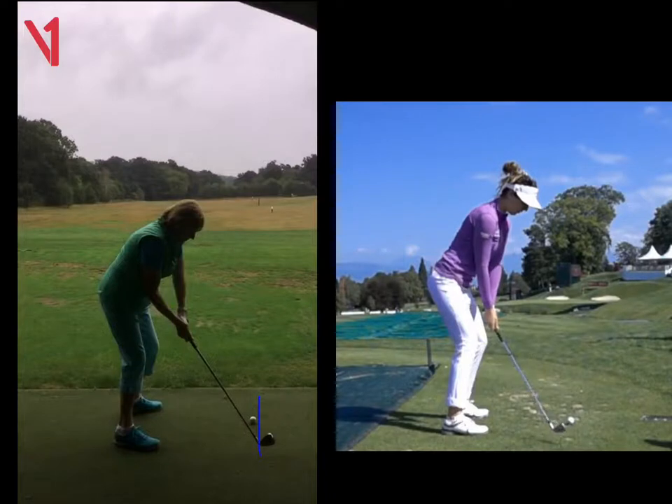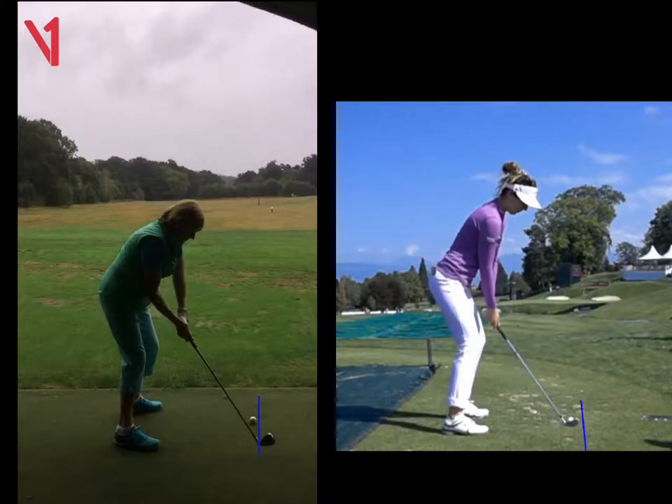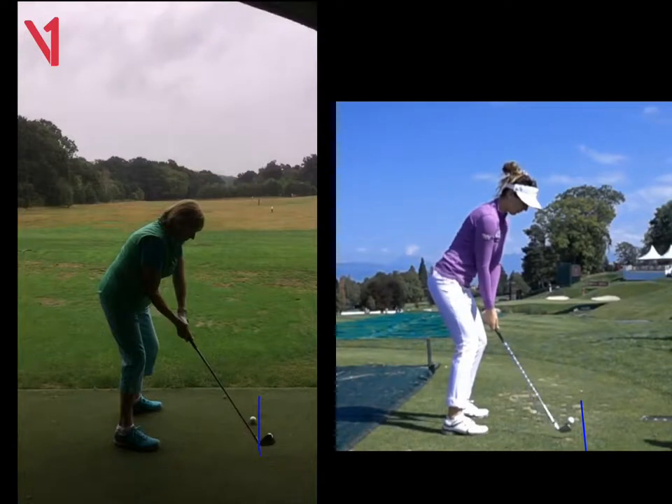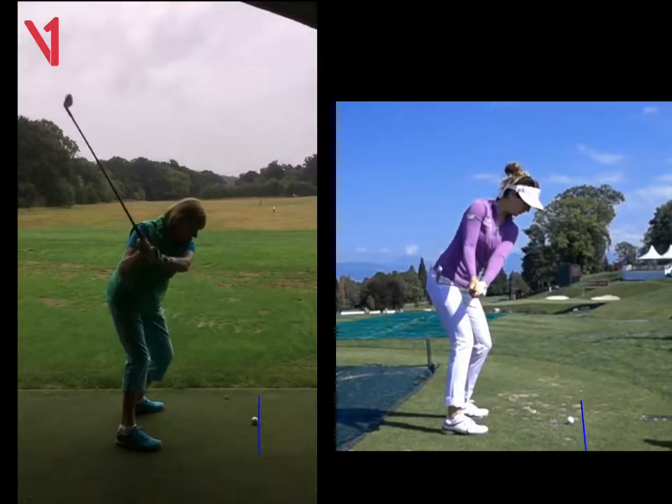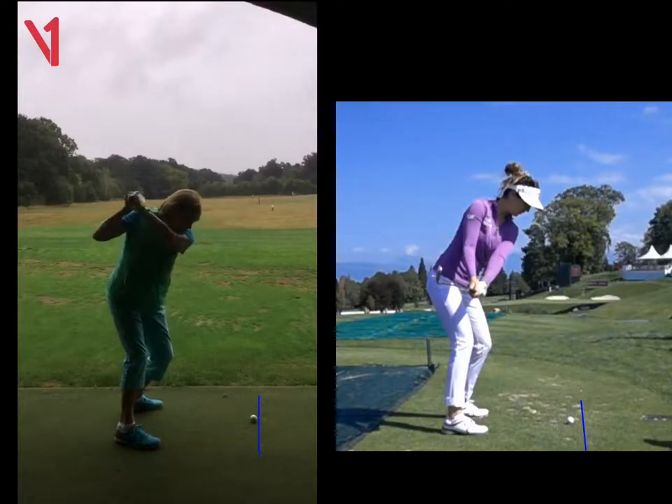If we look at this lady here on the right and do the same with hers, you'll see that her clubhead moves to the inside — that's very important. That starts the backswing in a good position where your left arm is moving away from you, as opposed to moving across your chest. Top of the swing is beautiful; I just don't like how it got there because of the outside move.